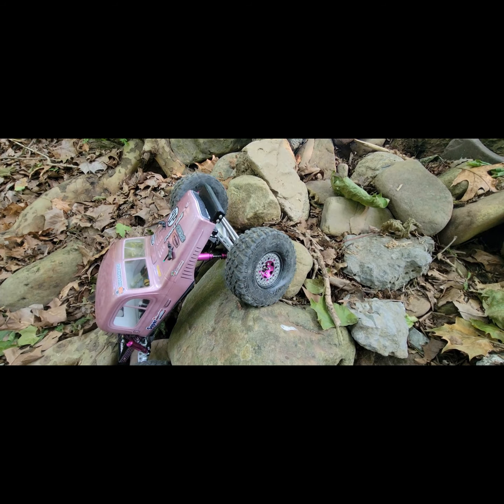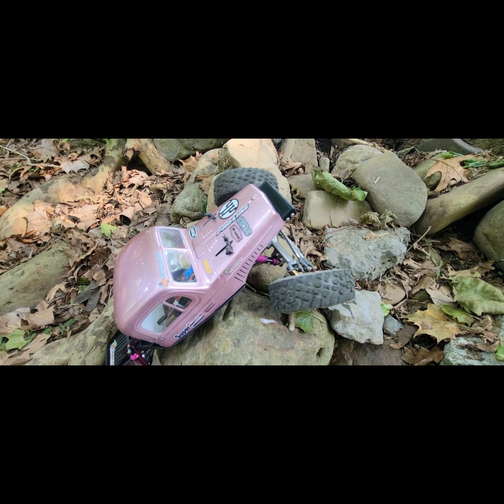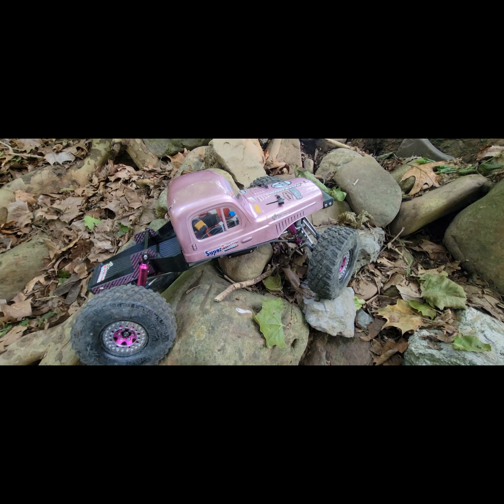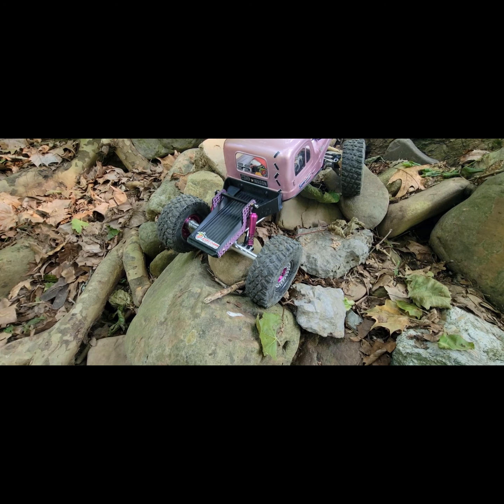Instead of getting better, we're getting worse and worse. We might still pull it up though. In situations like that — good breakover there — the forward skid can really help.